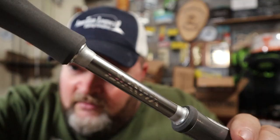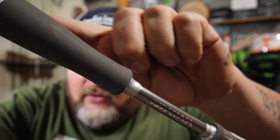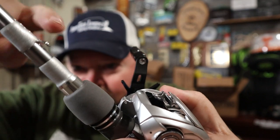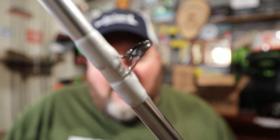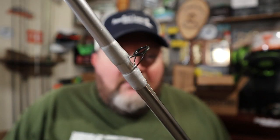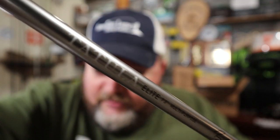Looking at the rod, it's got some pretty cool aesthetics — foam cushion grips, a bait keeper up front. The guide wrapping is pretty solid: Fuji guides with Alconite rings inside them. I've heard those have been hit and miss for some people, so I guess we'll have to see what my experience is with them. Nice logo printed in as well.